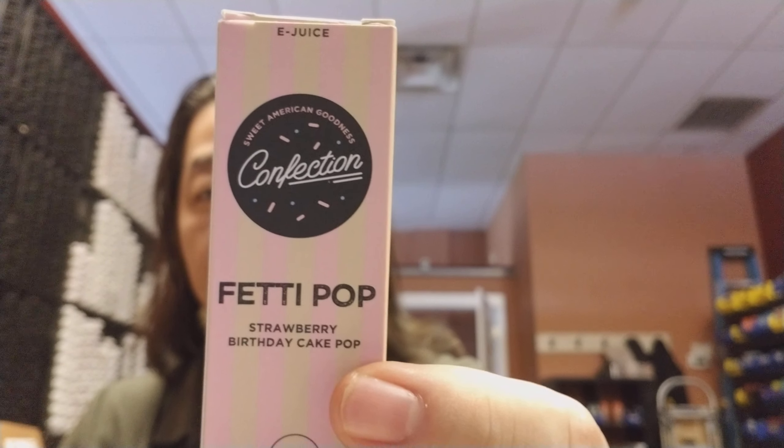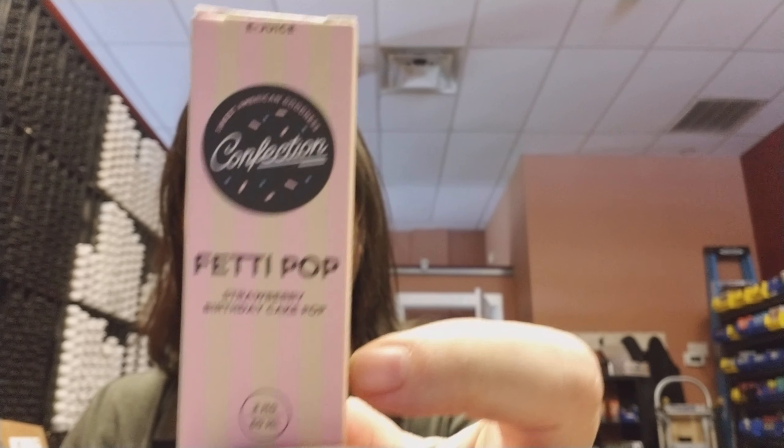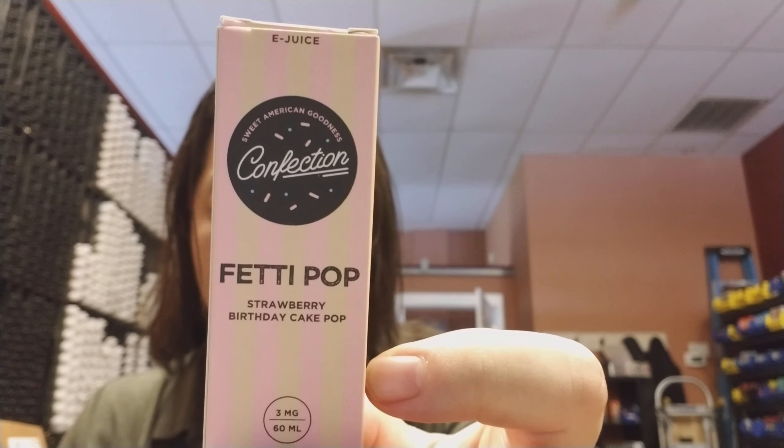Hey guys, how's it going? Token Vaping. So today's juice review is going to be another flavor in a line that I just recently started. The company, the line itself is called Confection, and this flavor that was sent to me for the purpose of this review is called Fetty Pop, and it is supposed to be a strawberry birthday cake pop.